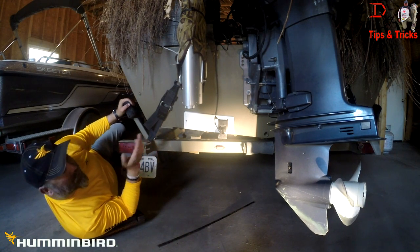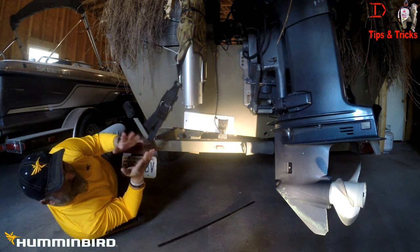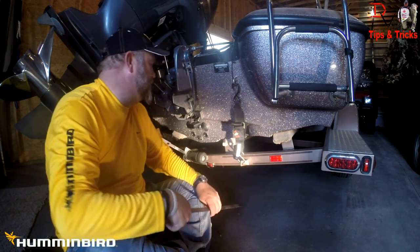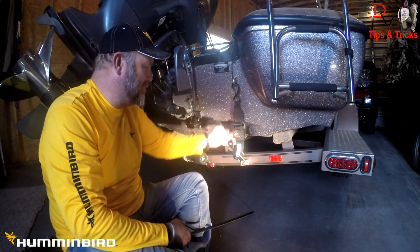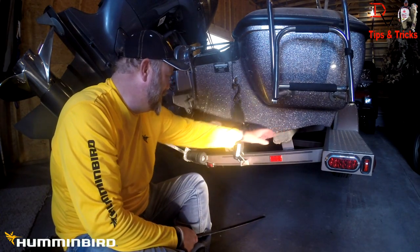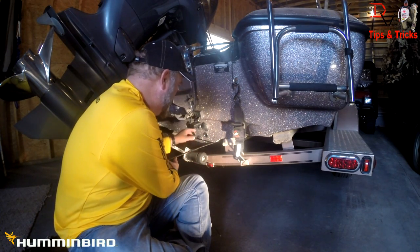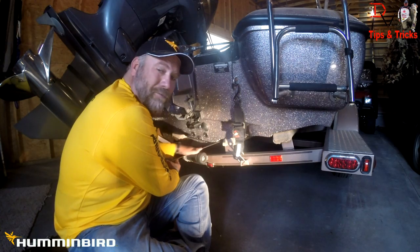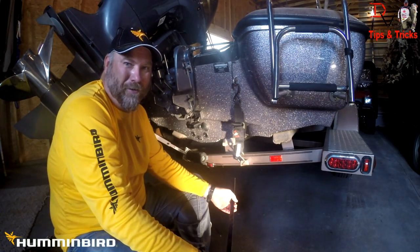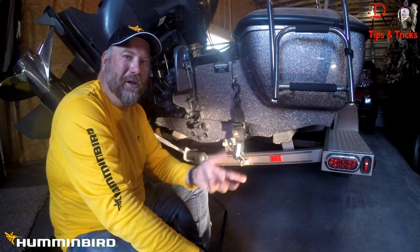Now let's move over to a boat that was installed for only off-plane speed readings and learn why it only works off-plane. On this fishing ski, we've got the transducer mounted up here under this step. When we're on maximum plane, the water flow surface is down here, so that transducer is going to be out of the water. Sonar cannot shoot through air — that's radar. Sonar shoots through water, so the transducer has to be in the water to get sonar returns.